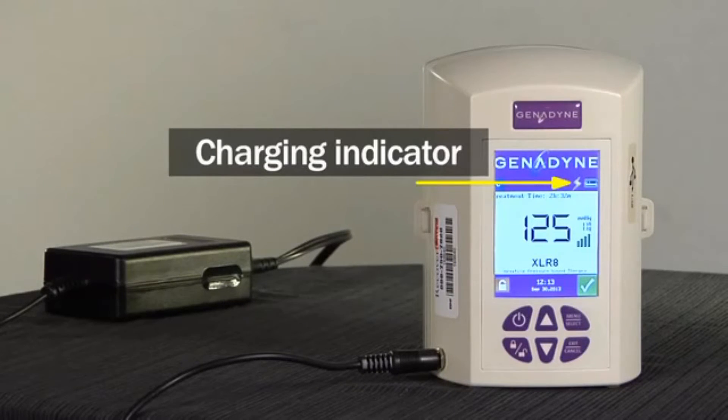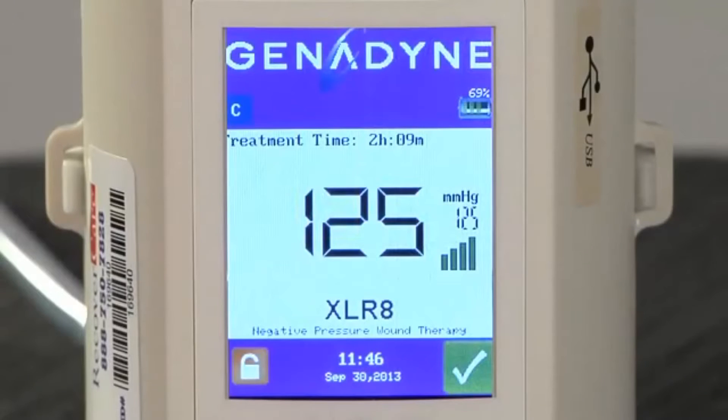The Accelerate takes only 3 hours to charge. The target treatment pressure reading, which is displayed in millimeters of mercury, is located on the main screen. To the right of the target pressure reading is the suction strength icon, which gives both a numeric and visual indication of the negative pressure being applied to the wound. The system status icon is indicated by a white checkmark in a green box in the lower right-hand corner of the screen. When the unit is functioning properly, the white checkmark will be displayed in this green box.